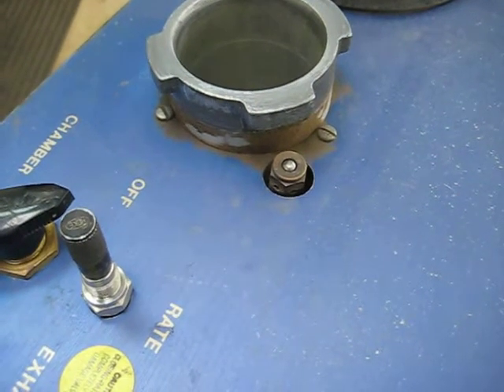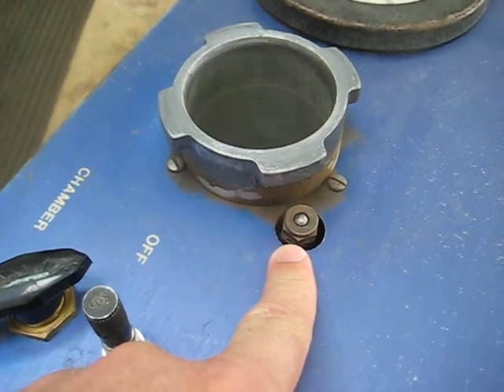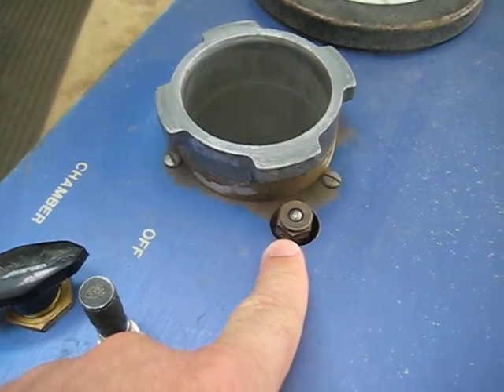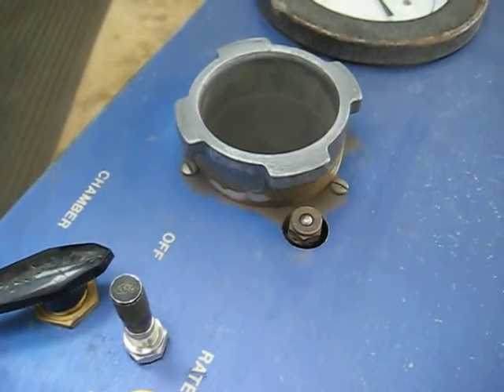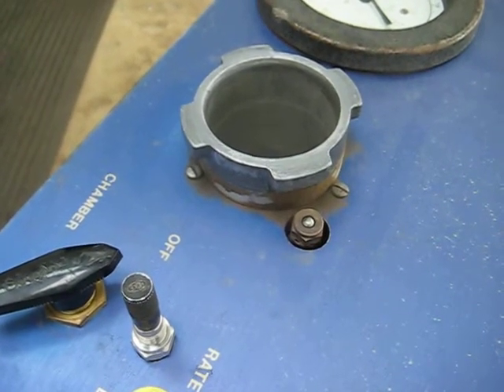This is a tutorial on how to clean the safety valve on the instrument. This valve is designed to ensure that you have your lid on properly. If the lid is not properly seated, the valve will exhaust the chamber.